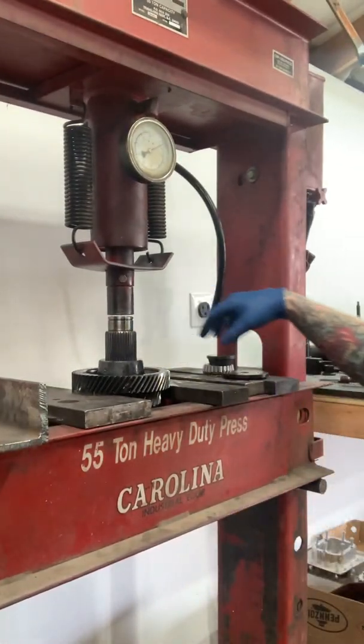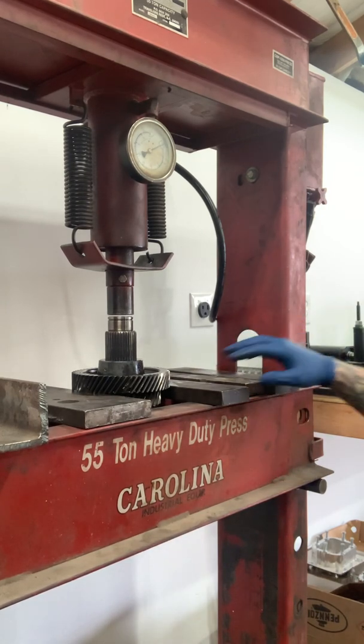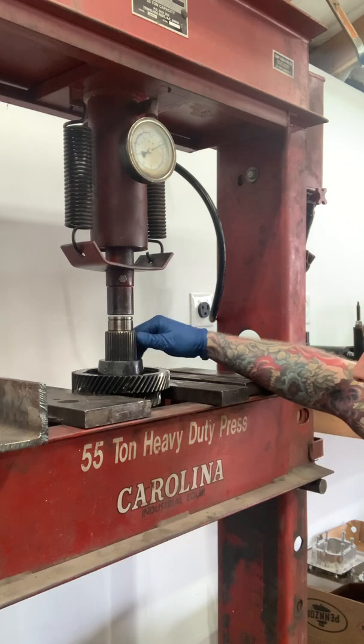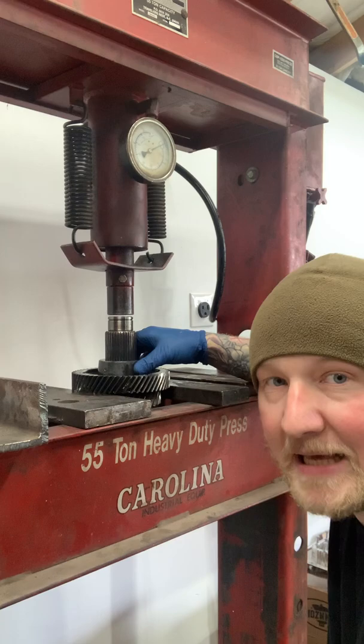I had it chucked up here and when I took fifth gear off you could see the heat damage on this countershaft. They obviously got this just blazing hot.